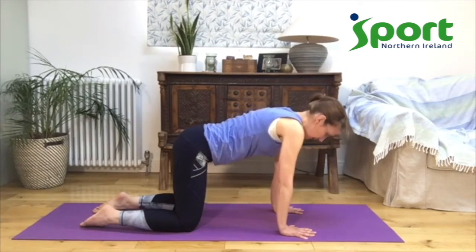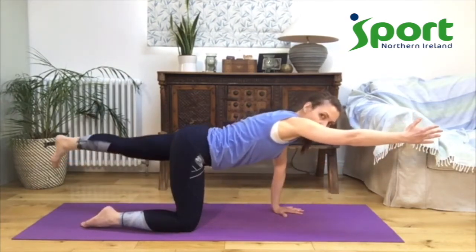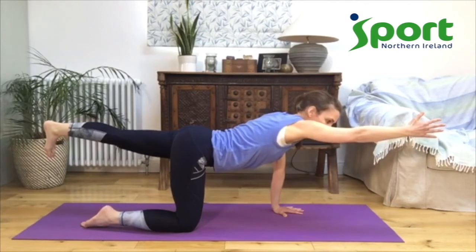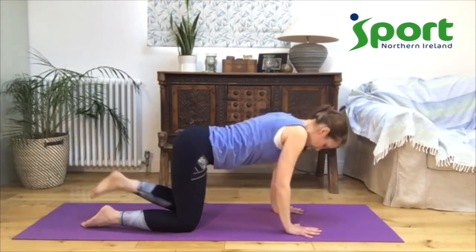We're going to do a balance. Think where your tummy button is and imagine there's a string between your tummy button and your spine — let them get nice and close together. Bring your right arm forward and your left leg back, reaching towards each wall. See how long you can make your arm and your leg. You might feel a little bit wobbly, so focus on your belly and your breath to help you balance. One more breath, and then bring your hand and your knee back down.